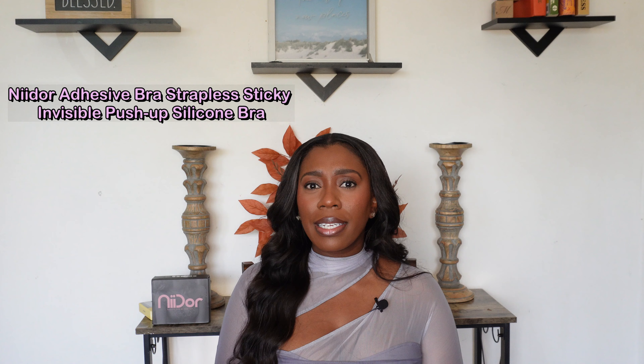Hey guys, so today we're going to talk about Nidor bras. It's that time of year again when we start to break out our little sexy tops or summer dresses. The right bra can make the outfit and the wrong one can break it. This video is sponsored by Nidor bras, which is easy for me because I have been wearing them for the last two summers.